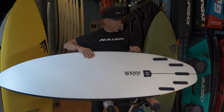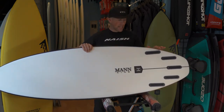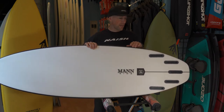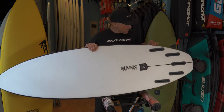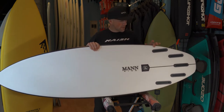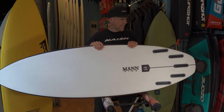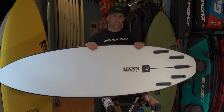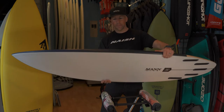First off, they worked on the tail of the board. It used to be a round tail and they brought it into a squash tail, which is going to give you a little bit better turns and make the board more responsive in the surf. They've also crisped up the rail line a little bit, giving you a harder edge that helps engage those fins and rail line to make turns more aggressive.